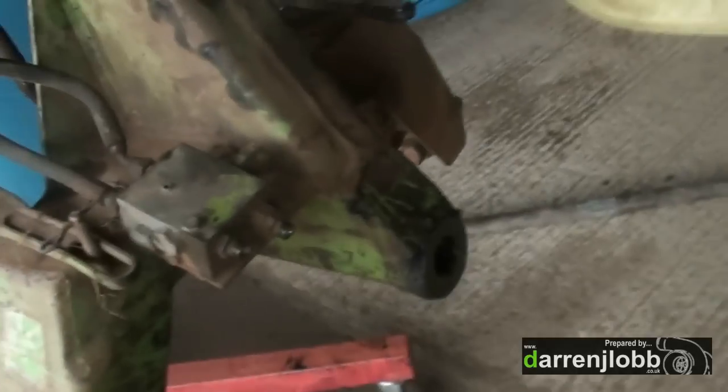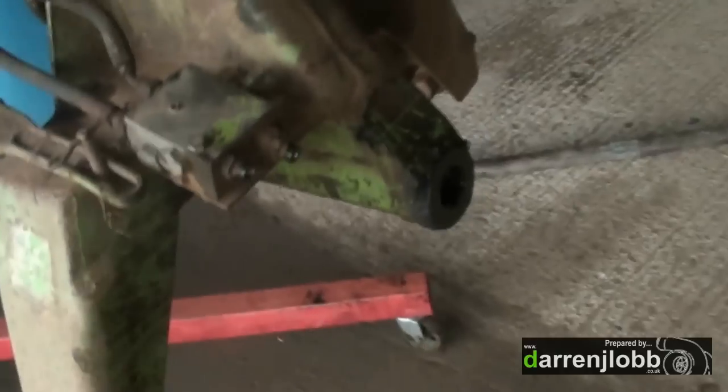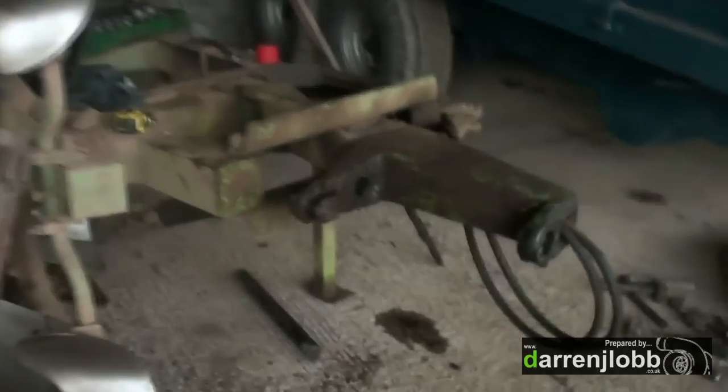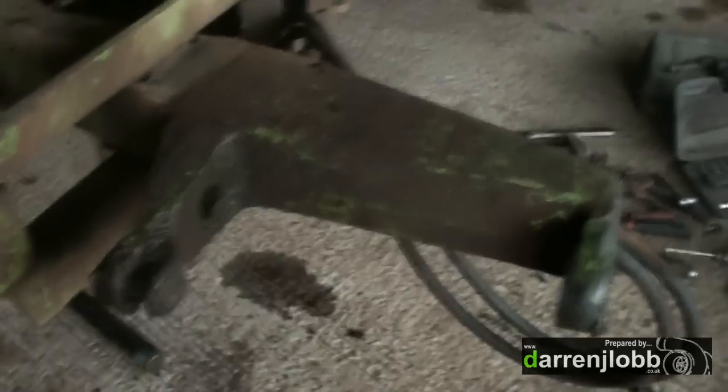It's out, so I'm going to order up some new bushes for inside. It's full of grease at the moment but I'll clean all that out. I'm going to drive the old bushes out, clear the grease ways out, sort that out, put some new grease nipples in. Then put the new bushes in and get some shims to get it nice and tight again, and we'll bolt it back together.